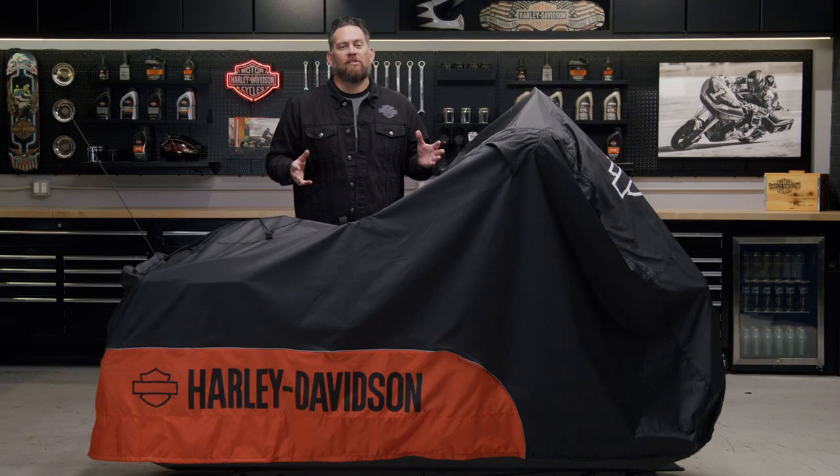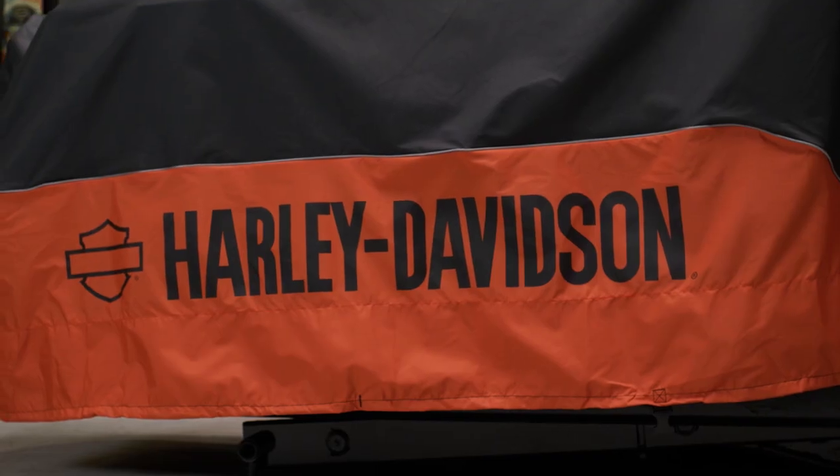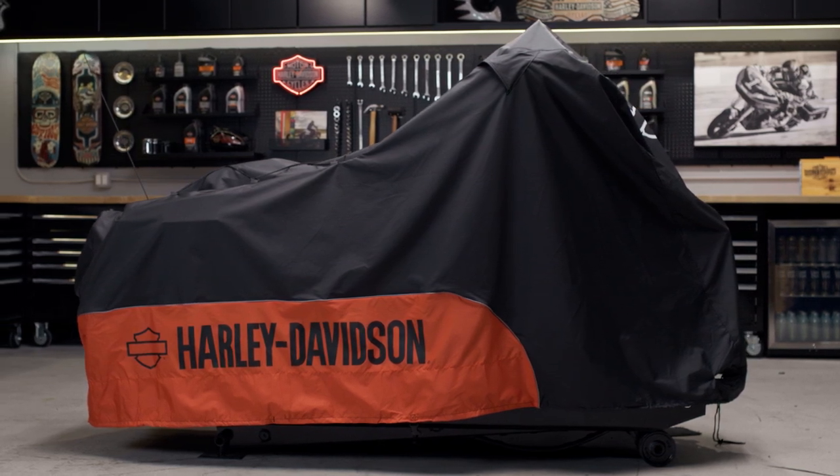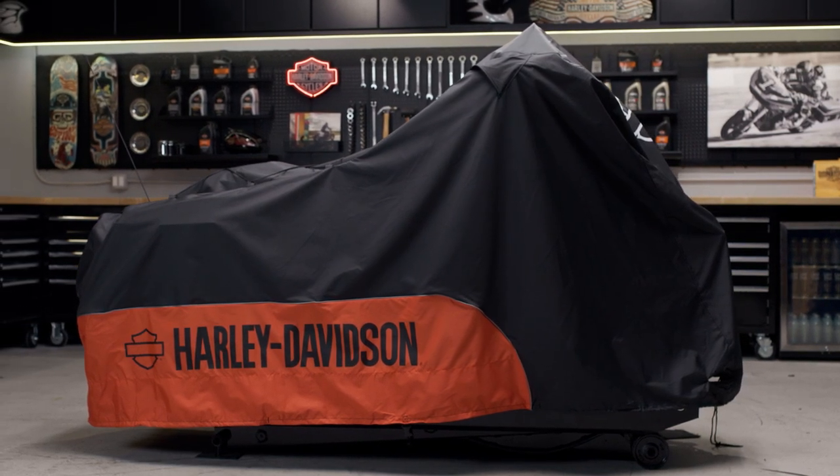Some motorcycle covers specify either indoor or outdoor use. Depending on the construction, this one is actually designed for both. It's made of a diamond-patterned 300 denier fade-resistant polyester, allowing it to be in the sun for many outdoor uses and still retain the black and bright orange color.